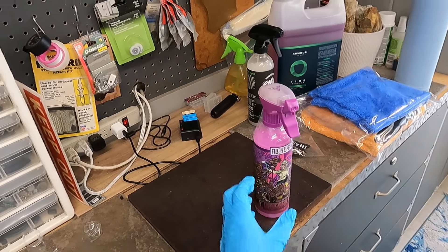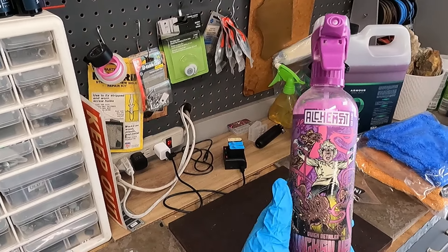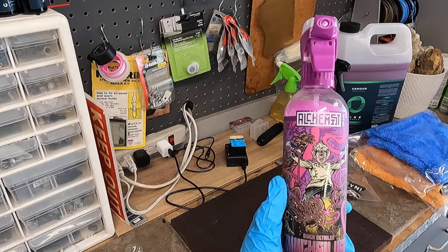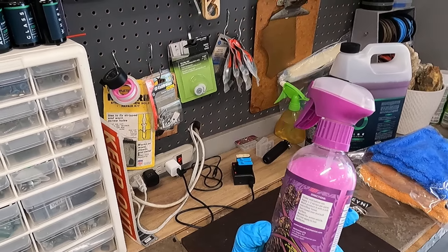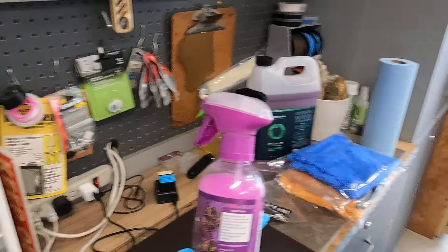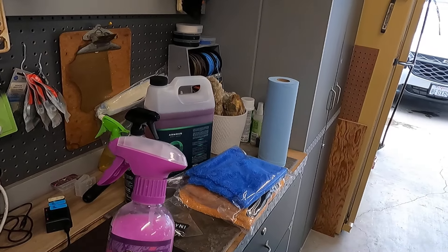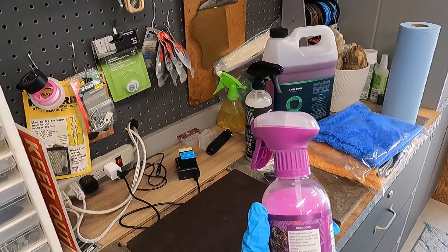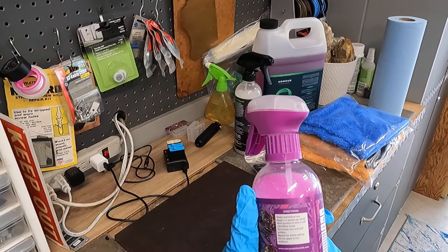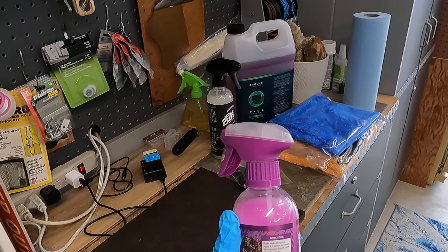Hey everyone, welcome back. We're going to do a quick little video on the Alchemist Car Care quick detailer called Quicksilver. I'm using this on the Equinox as I'm drying it with Finelab — not as a drying aid per se, but actually to mop up any residue that may be left behind by Finelab.